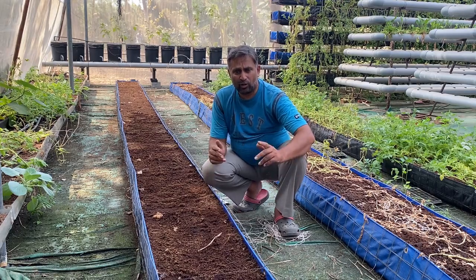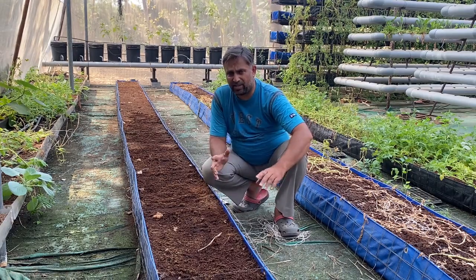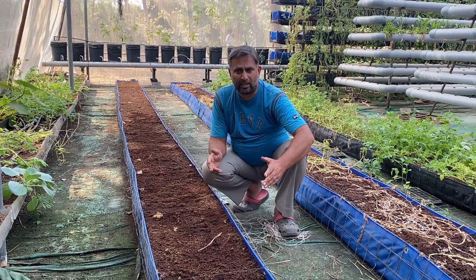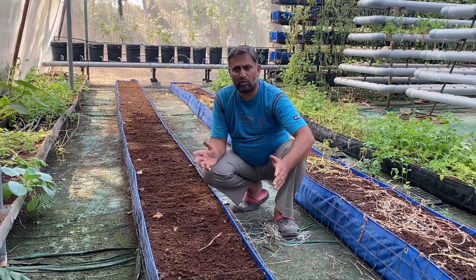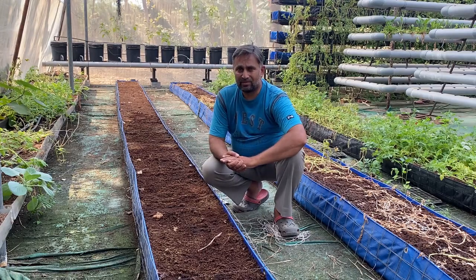Friends, if you are also interested in growing watermelon this season in your hydroponic system, you must make your preparations now and start sowing seeds. Once your plants are established, I will give you all the information for nutrition management and growing good, sweet watermelon at home. Make your preparations, harvest fresh and sweet watermelon, and enjoy it. Happy growing!